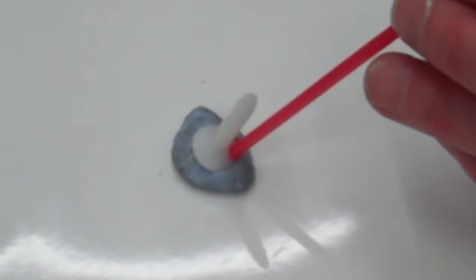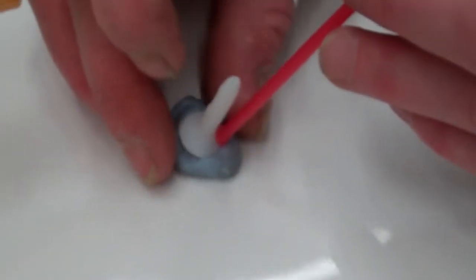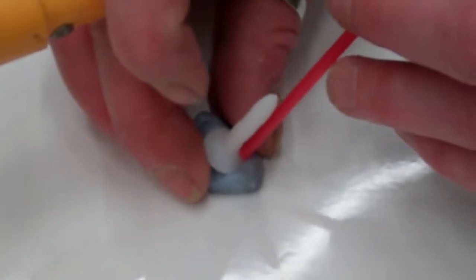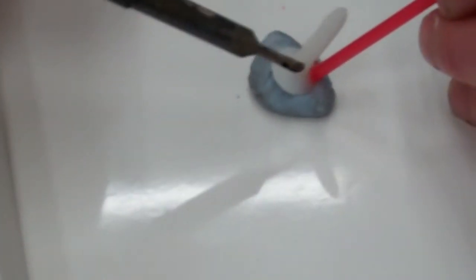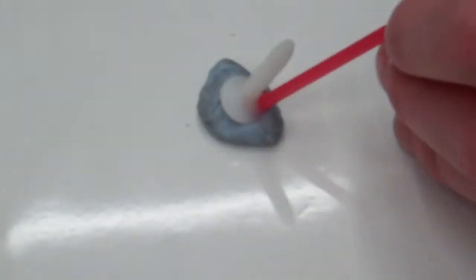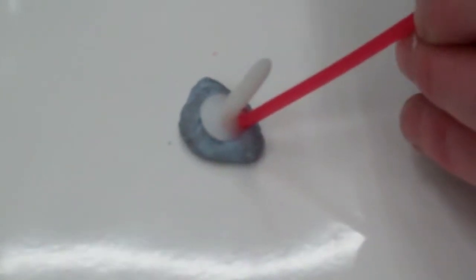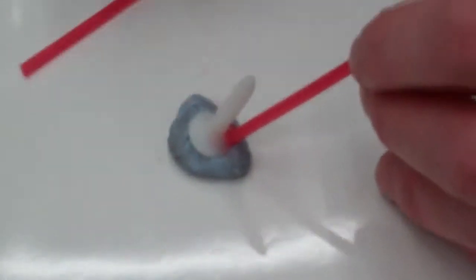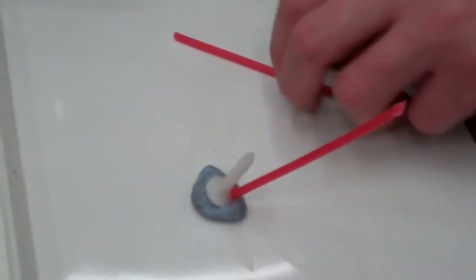I'll just wait for that to cool down for a second. I'm just wanting to melt the wax so that it adheres well to the surface of the model — so it's not going to fall off when we invest it. We'll leave a little bit of length, and you want it at about a 45-degree angle to where your model is. That's going to stay there by itself.